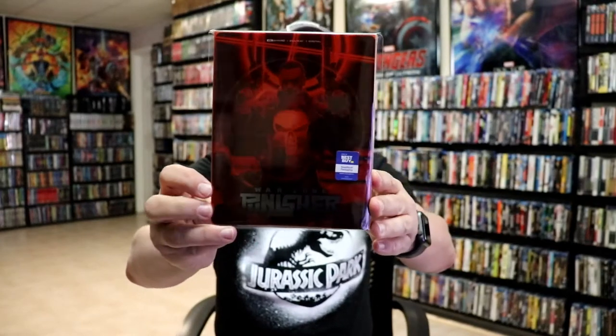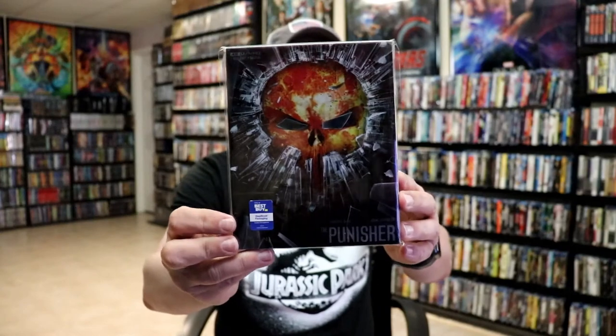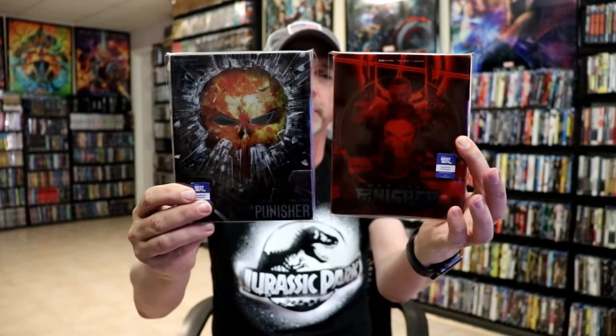We do have some inside artwork as well, so just a beautiful-looking steelbook. I'm really happy to have this Punisher Warzone steelbook in the collection. I really do like the way that it looks — it's a very nice complement to the Punisher 4K steelbook that we got a few months back, so really happy that they decided to do both films with these really nice-looking Lionsgate slipcover steelbooks.